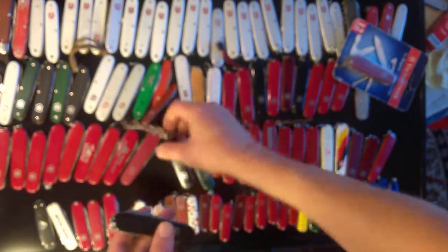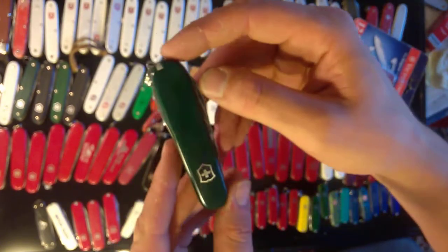Here's a Spartan 2 with nylon scales on it — pretty cool. Here's two black Spartans from the early 2000s, late '90s. Here's a green one from that era and a red one from that era.